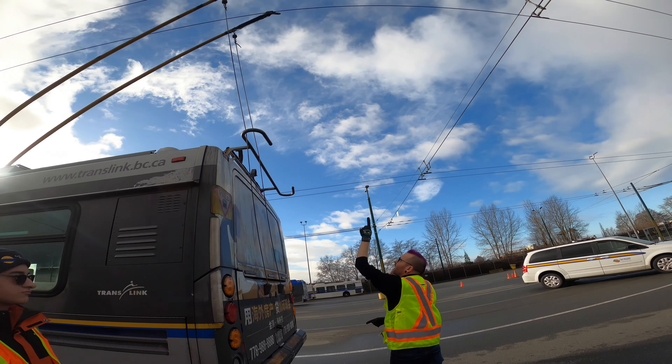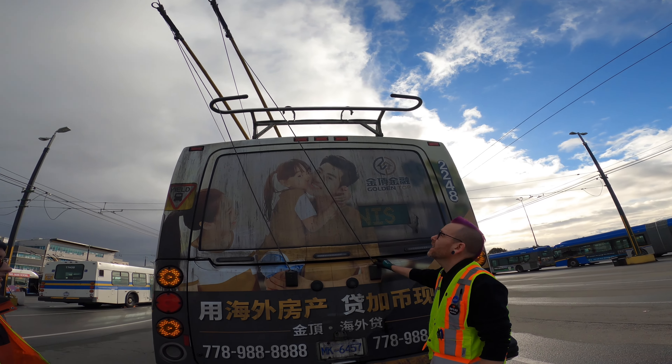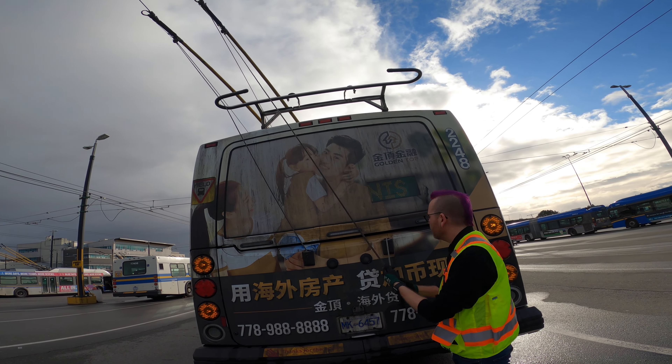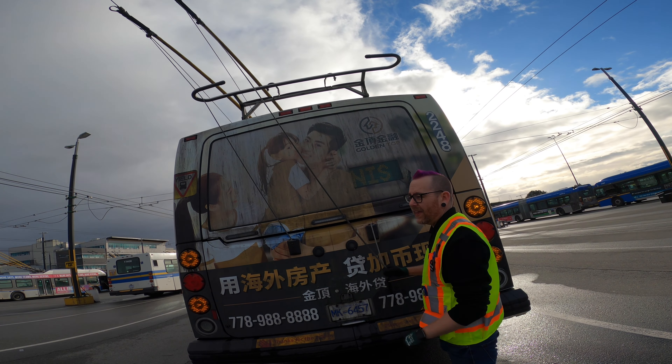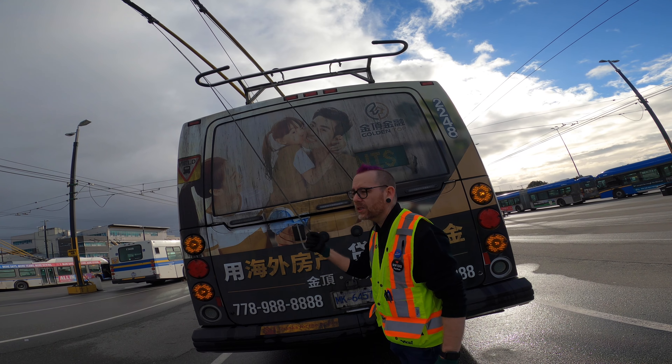You've got a dirt collector, you've got the harp head, shoes — and we want to check the retriever. You want to feel that everything is well intact, giving it a tug just to see that it's okay.